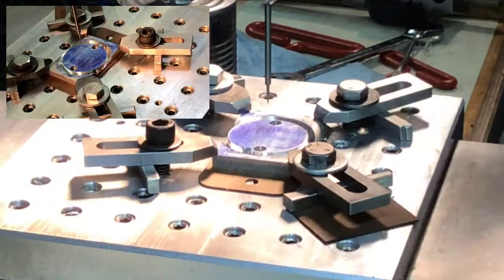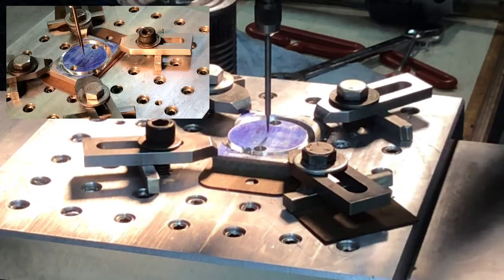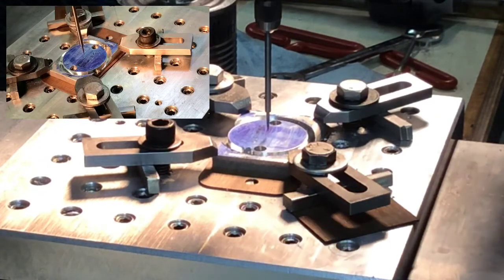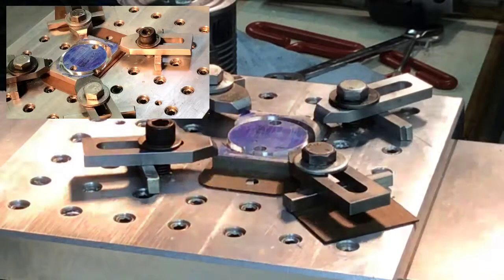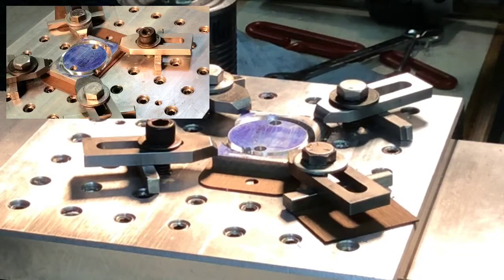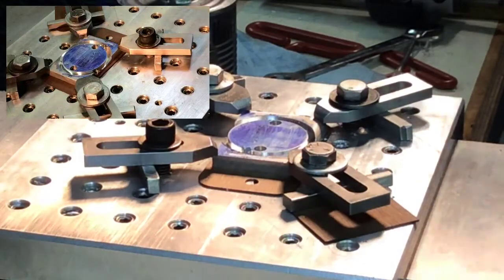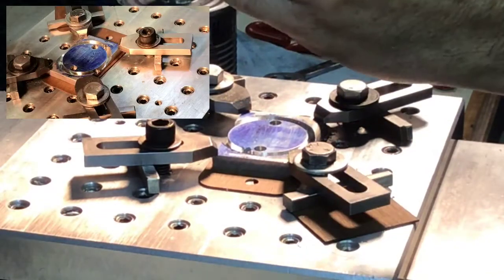I got the clamp back down in an approximate location. I'm using a wiggler here and you can see how it's trued up the wiggler, pretty much right on the money. We're going to put the boring head back in and see how that aligns — see if we have to adjust that any.